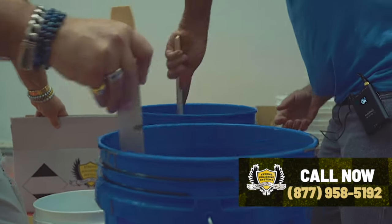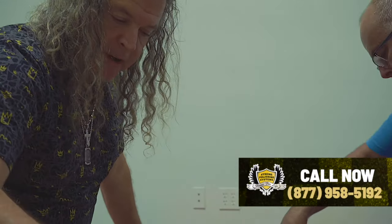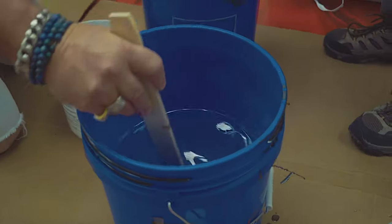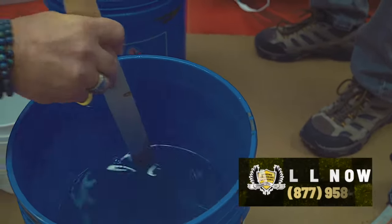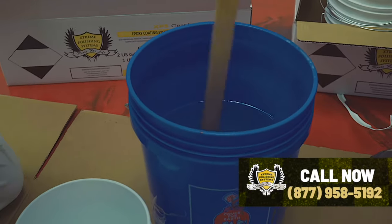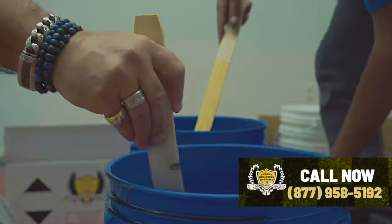If you need to talk to somebody, dial the 800 number that you see and we'll be more than happy to help you out. It's very easy to do this. You can do countertops with this material, floors like you see here, and flake garage floors with this material. Jimmy's already got his done.